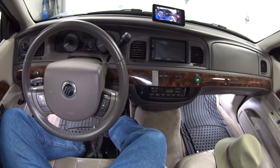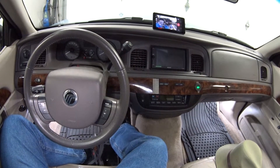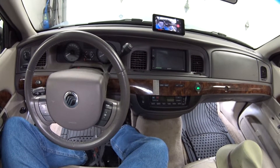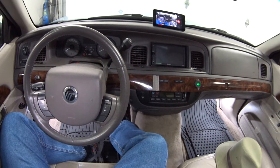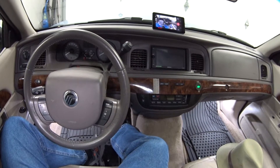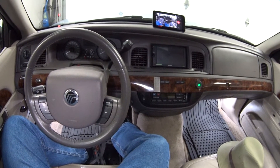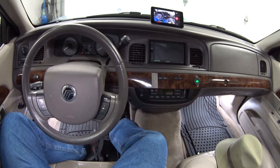Right off the bat, the first thing that comes to mind is you might want to get out and check the engine coolant in the engine coolant reservoir, to make sure you have enough coolant to bring the engine heat to the heater core and bring heat into the passenger compartment.